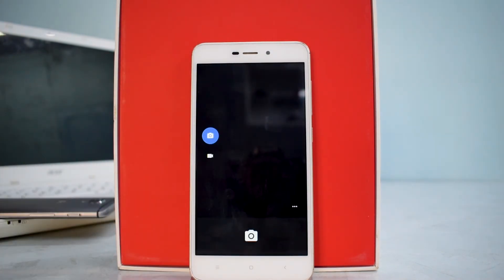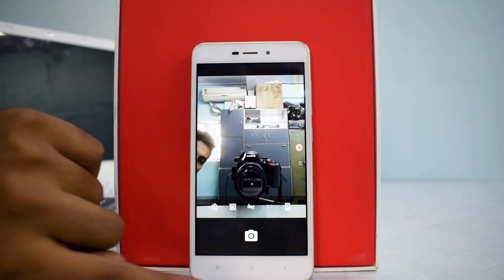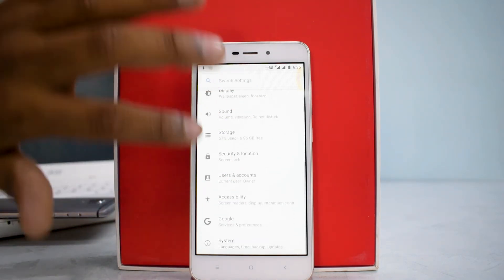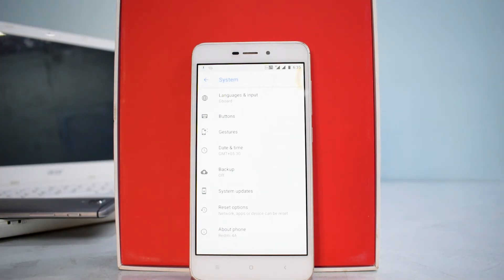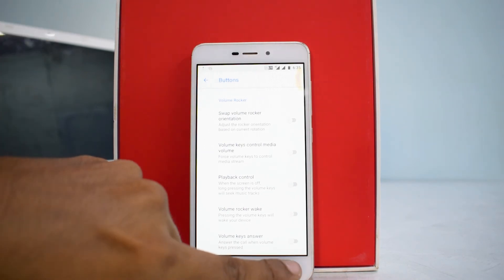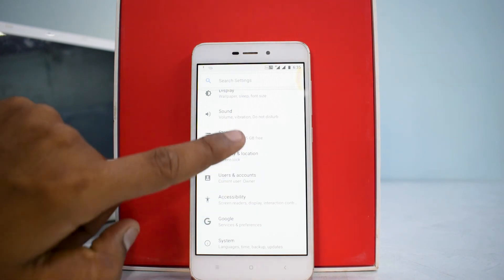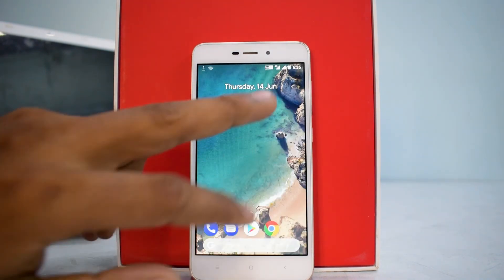Going into Settings, there's not much customization here. Under buttons, you can enable the navigation bar, swap volume rockers, and tweak a few controls. There's also one gesture built in. Apart from these options, there isn't much else — this is essentially a pure Android ROM, which is why customization is limited. I also don't see an option to enable battery percentage.